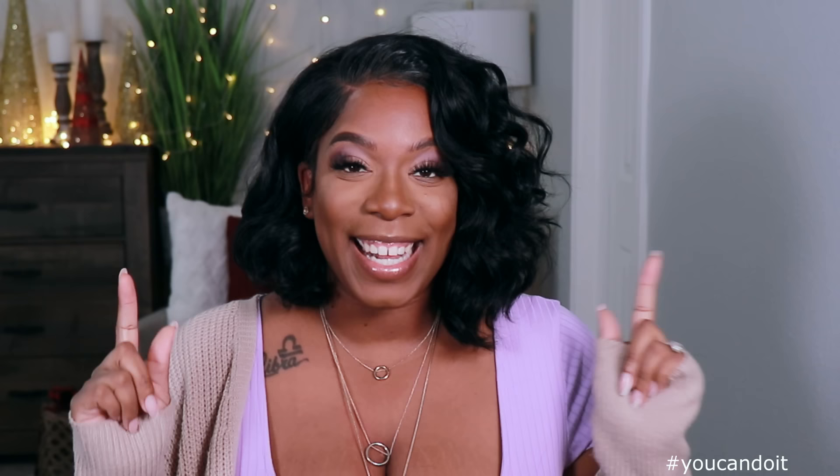Hey y'all, welcome back to my channel. It's your girl Kyle Rashawn. Today's video is brought to you by WigTypes — they were kind enough to send me another unit to review for you guys.